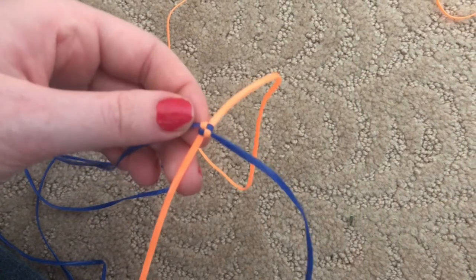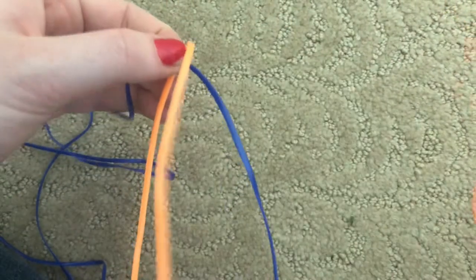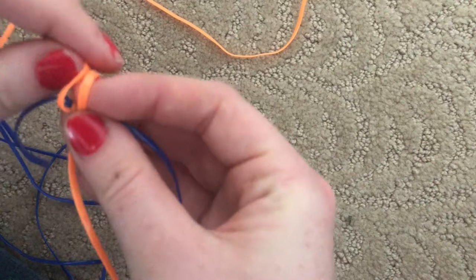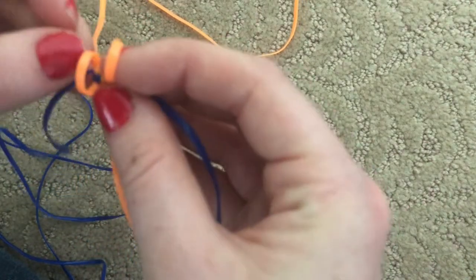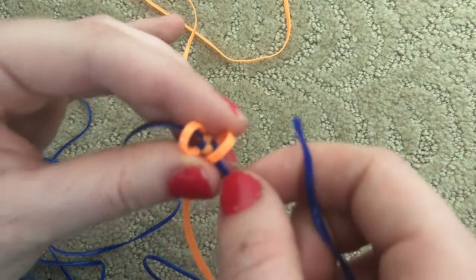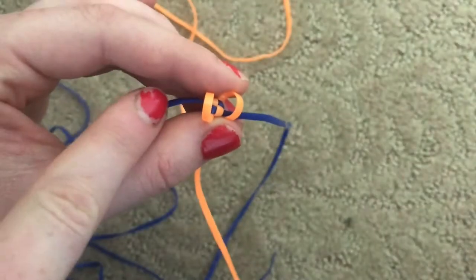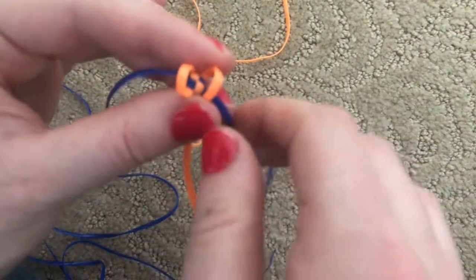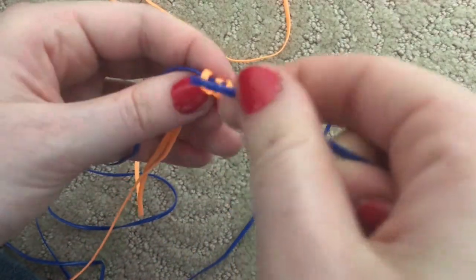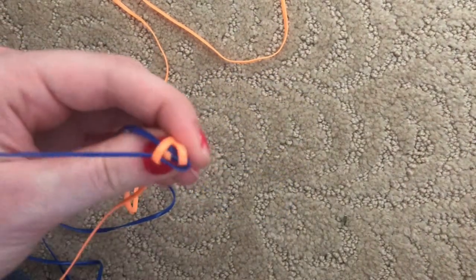Now to start the first stitch. You have an orange on the right side and an orange on the left side. Take the orange on the right and loop it over, keeping it on the right side. Take the left orange and loop it over, staying on the left side. You don't want to cross your strings or the stitch will not come out right. For the blues, make sure you stay on the same side the blue appears on. Take the blue string and go over the first orange string and under the second orange string, and pull that through.